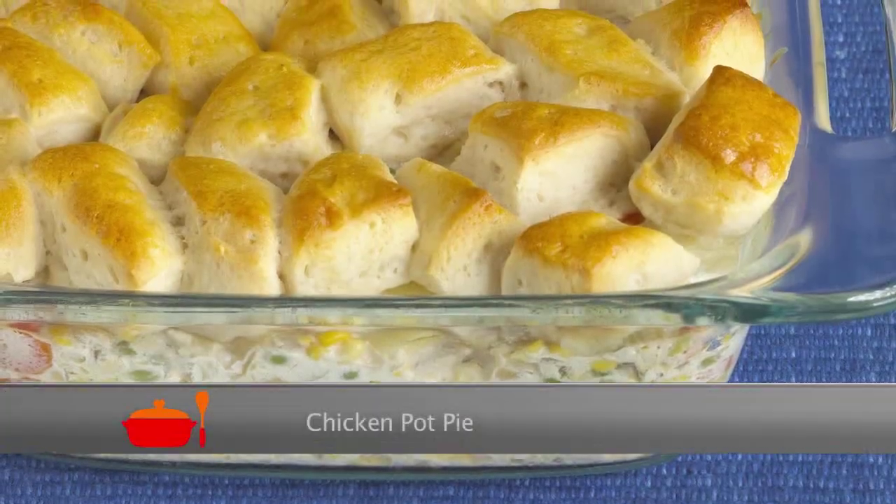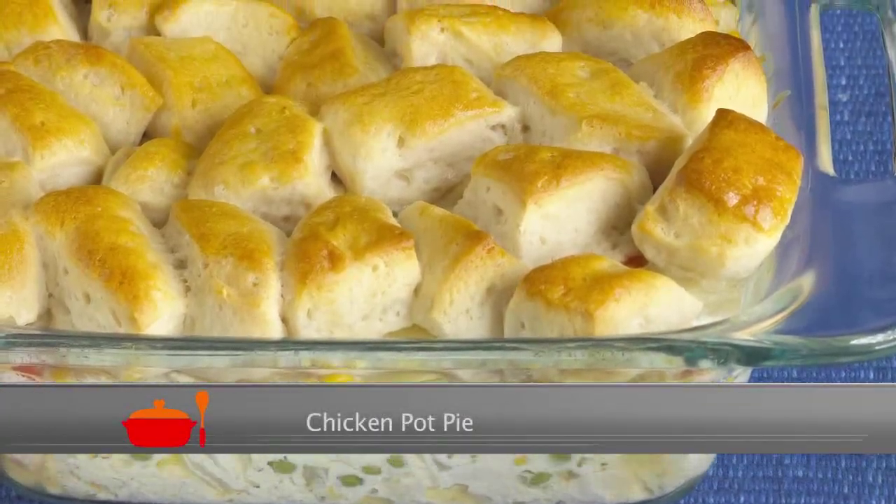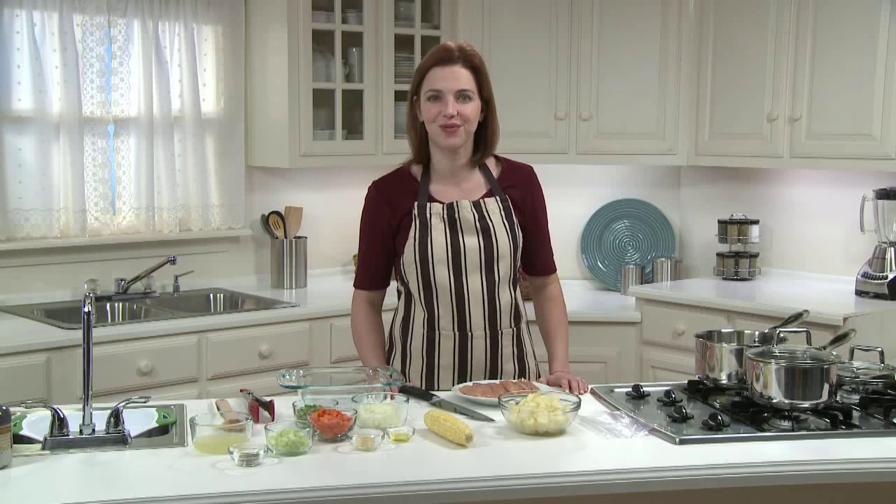Hi there. Today we're cooking classic comfort food with a recipe for chicken pot pie that's so easy and delicious, you may never pick the frozen version again. This recipe is bursting with colorful veggies and tender chicken. Plus, it's much lower in sodium and fat than the packaged variety. So, let's get to it.